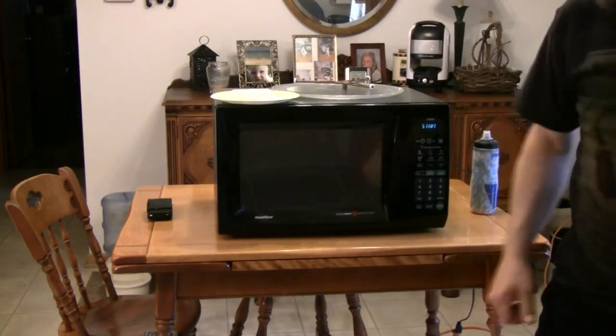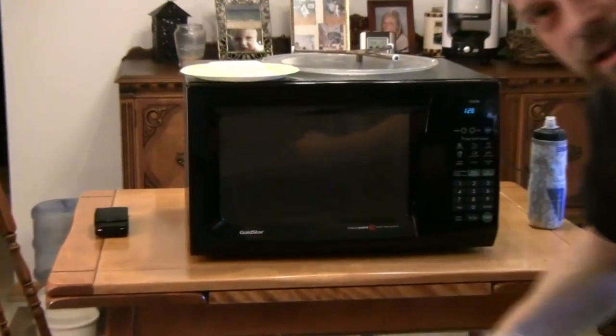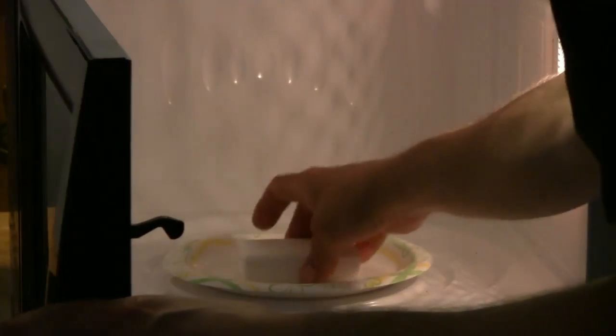Let me pull you in a little bit closer and dim the lights a little. Here we go. Now let me dim these lights so that we can actually use the light from inside the microwave oven. I'm going to take my bar of ivory soap and place it in the microwave oven. I don't have the turntable in there. We're going to try it with the turntable and without the turntable. I'm going to set my oven for two minutes. And hit start.